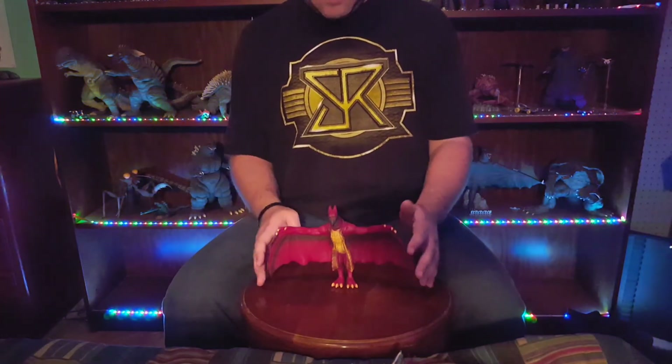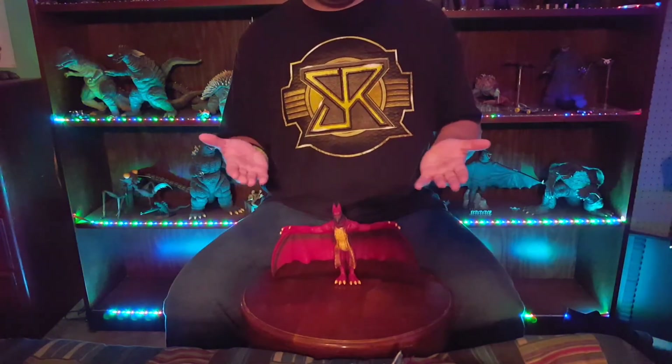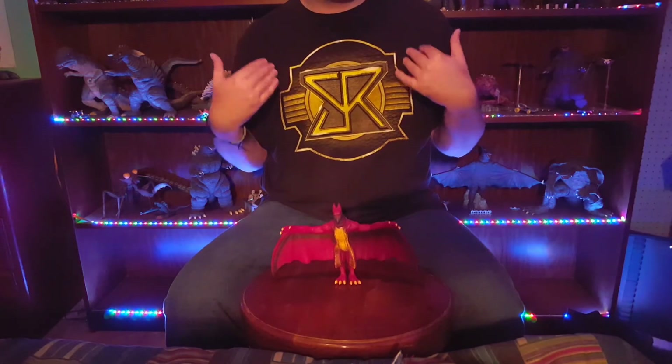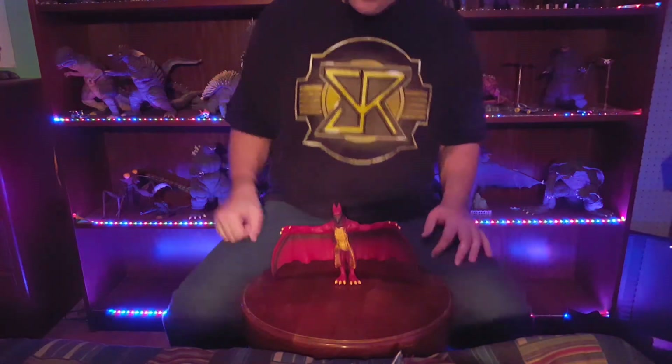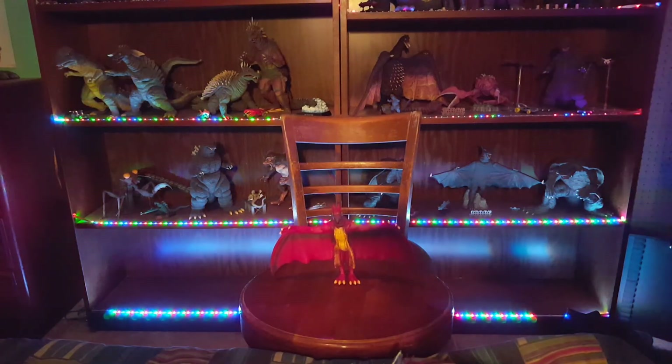Anyway, guys, that's it for my quick review on this guy. Hope you enjoyed this review on the Bandai Creations Final Wars Rodan. We are Godzilla Fan Freaks. As always, please comment, like, and subscribe. We will see you guys in the next video review. Thank you for watching.